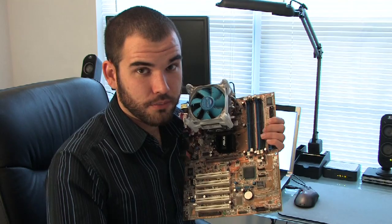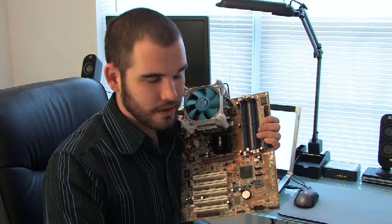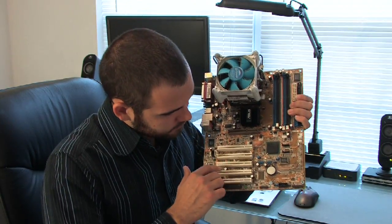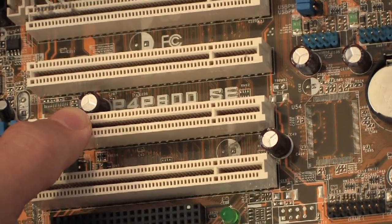Then you have to find the model number, which will be emblazoned as well, but generally not in such an obvious place. In my case, on my motherboard, it's right here. It says P4800SE — that's the model of the motherboard.